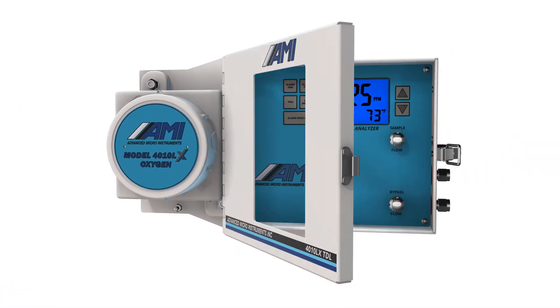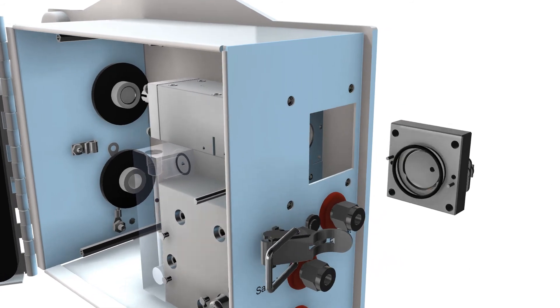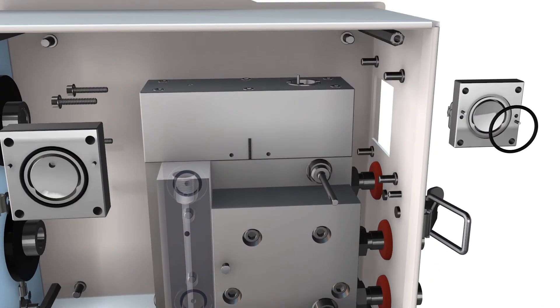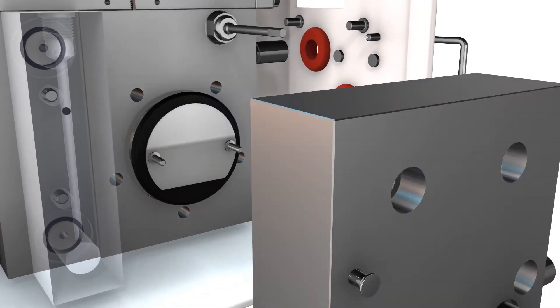The 4010LX is designed such that the laser measurement cell mirrors can be cleaned in the field by a technician using a simple cleaning kit, and the analyzer guardian membrane can be replaced if the need arises.